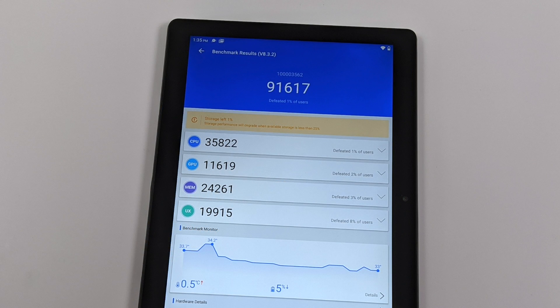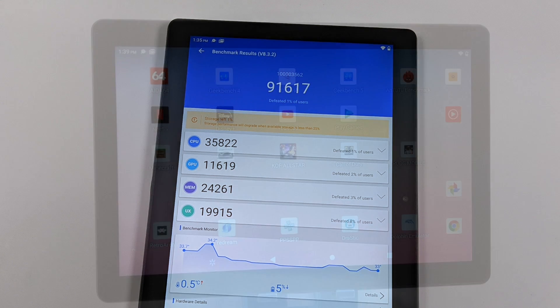And finally, Antutu — total score 91,617. The Amazon Fire HD 10 wouldn't run this right now, but I've run it in the past and it scored around 128,000. The GPU score on the HD 10 was around 30,000. So yeah, that HD 10 is just much more powerful than this little tablet here.